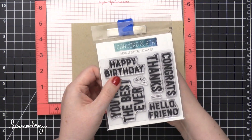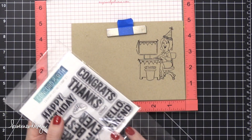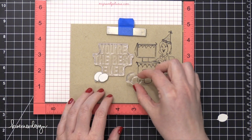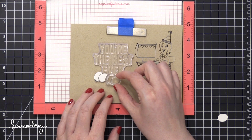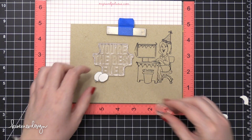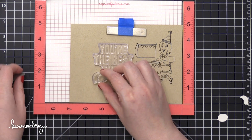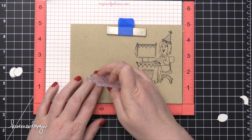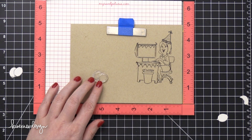I'm using the Everyday Greeting stamp set from Concord and 9th for a really big greeting off to the left of the main image. I'm just getting my spacing just right — I want the balloons to kind of intersect that last word in the greeting. So I'm getting my balloons in just the right spot and then I'm going to stamp the balloon separately and come back to that greeting in a minute.